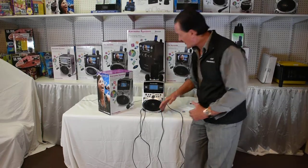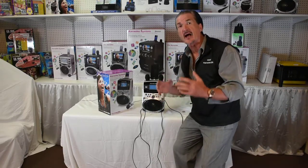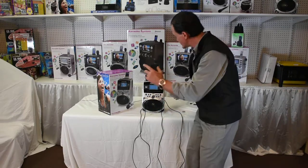It's not just a karaoke device — it's a wonderful PA device that packs a heck of a lot of power for a little device. Let me show you.